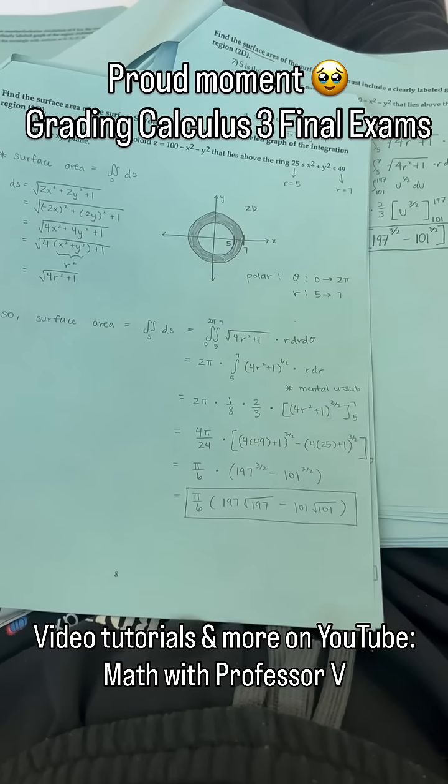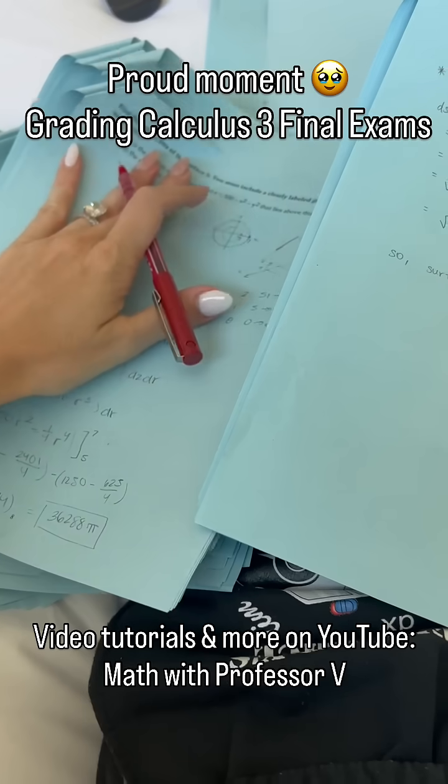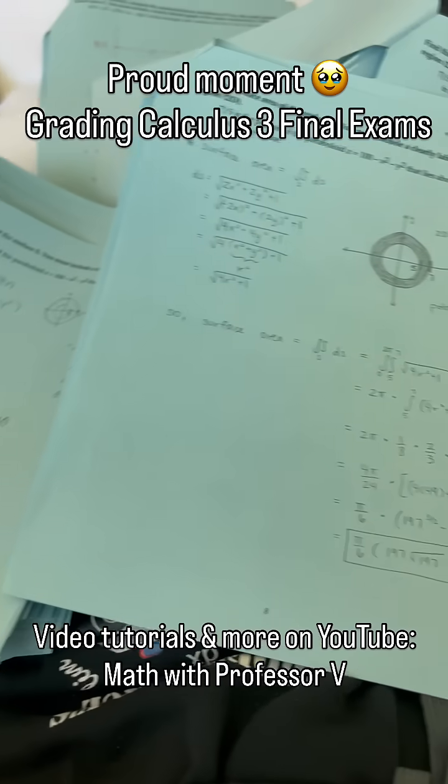Professor V here, grading Calculus 3 final exams. It's actually going pretty well because the exams are so good.